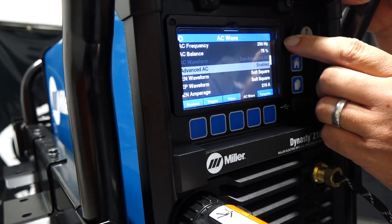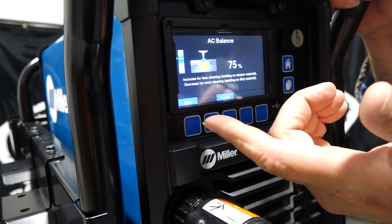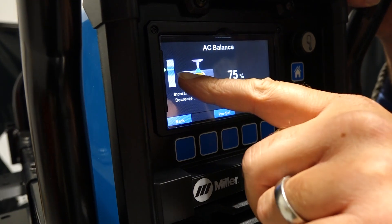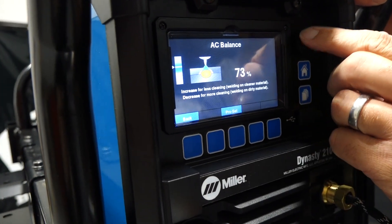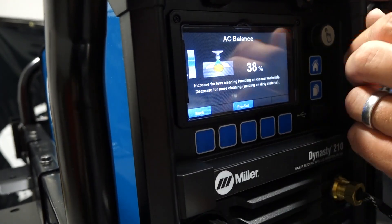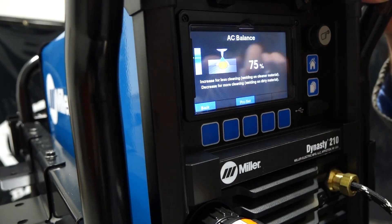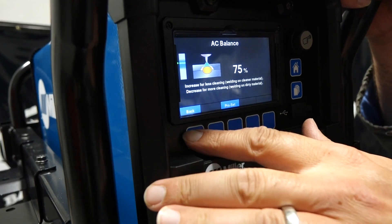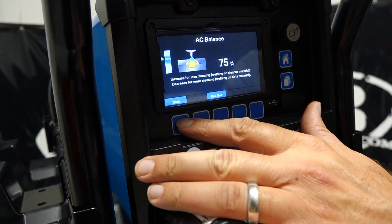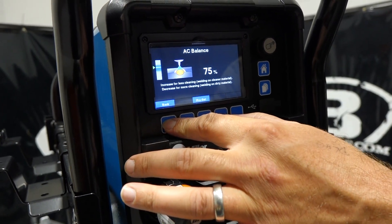Going back, I'll show you what it says on the balance setting. That's our ProSet balance — if we get out of whack, ProSet goes right back to 75, which is the middle of the range. As we go down you can see the picture changes, showing you what's going to happen to your tungsten and bead profile. As we go up it shows what happens too — a little more crud in the puddle. We can go right back to ProSet. I find 75 works well. It gives you a depiction on everything, very interactive. Minimizes a lot of questions because you can clearly see what you're changing.